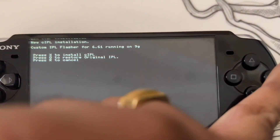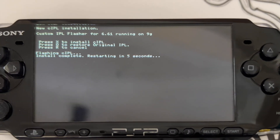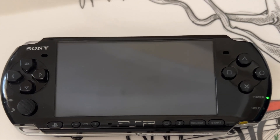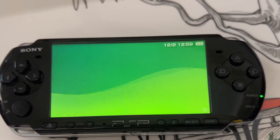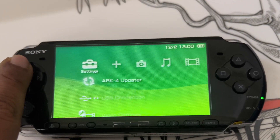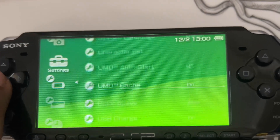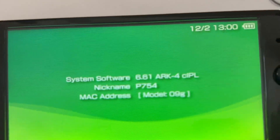Once you have the ISO files, copy them into the ISO folder. Now the flashing is completed — it's going to reboot the system. After reboot, let's check system information. We will see the system version now. Going to system information — here you can see 6.61 ARC4 CIPL. This means it is a permanent hack. Now you can run any ISO file — all PSP ISO files, PlayStation 1 files — and you can also install homebrew applications, which are custom applications created for PSP.